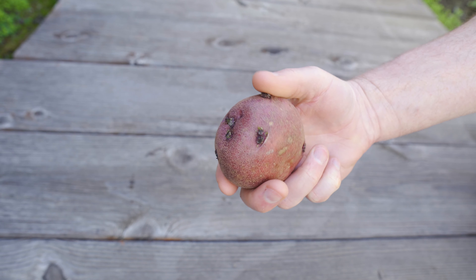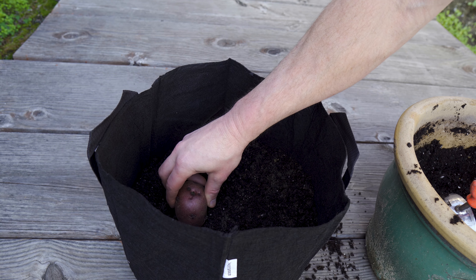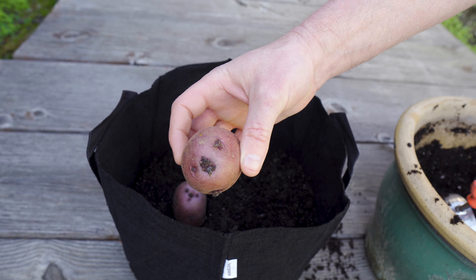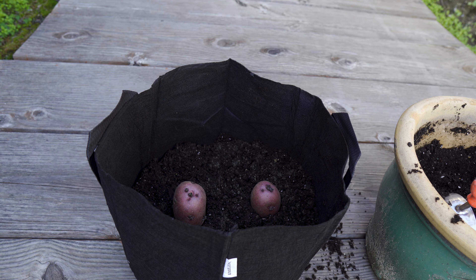Notice there are these little eyes on the potato — that's what they're called, eyes. Those will grow upward and become the stems of the potato plant. I'm going to place the potatoes inside the soil with the eyes pointed upward as much as I can so that they'll have a straight route directly to the sun.